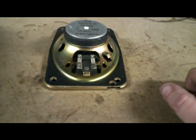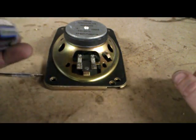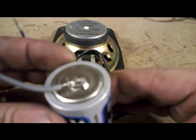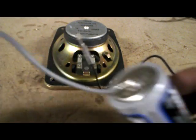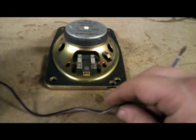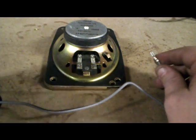The easiest way to check it is with a D-sized battery. What you do is you can tape — or solder, as this one is soldered on — one wire to the positive, and one wire to the negative. And the way you test it is really simple.